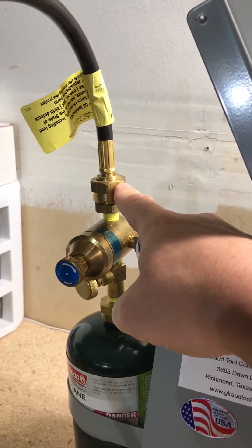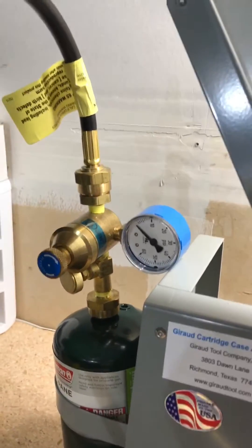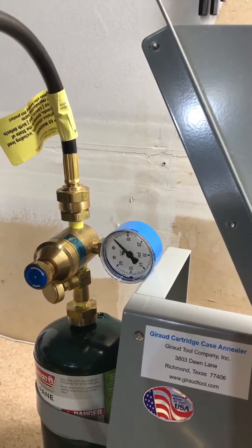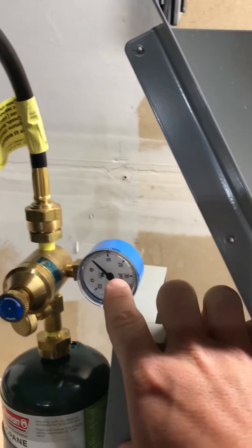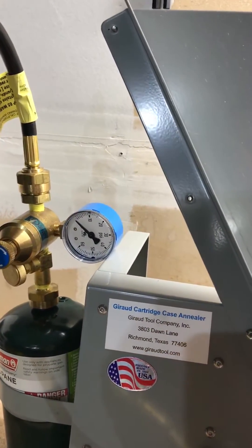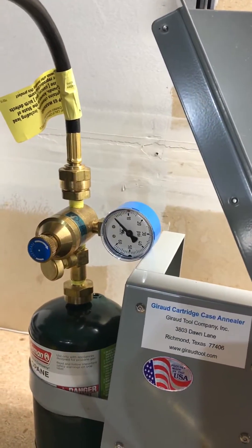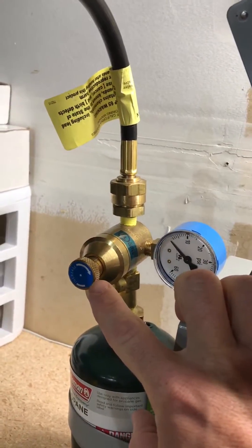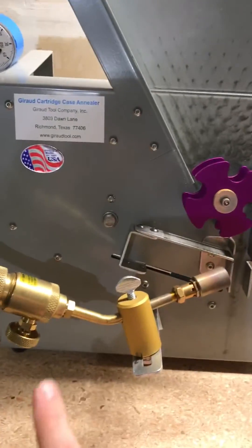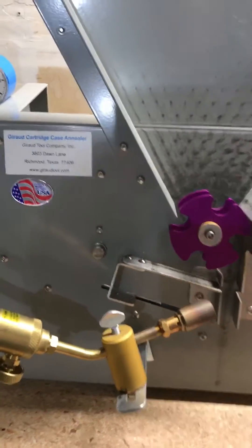Typically this hose would plug or screw directly into the tank, but now this runs in line. The regulator is important because as the pressure changes in the tank, this gives you a consistent PSI output. You can always confirm that right here — until the tank is just about empty it will maintain and give you exactly the pressure you dial in. This knob here lets you dial it in exactly, very easy to use. This other valve you just leave wide open at all times.